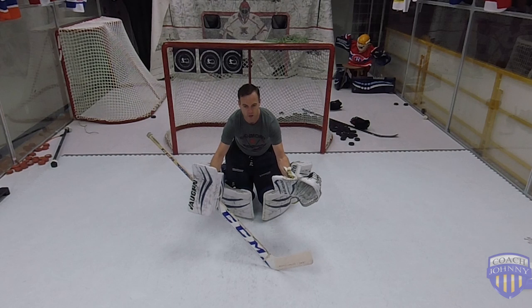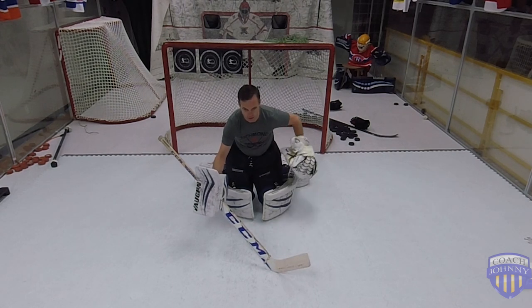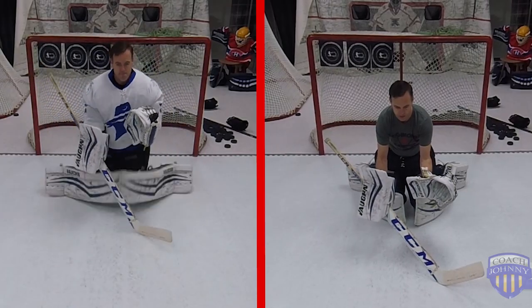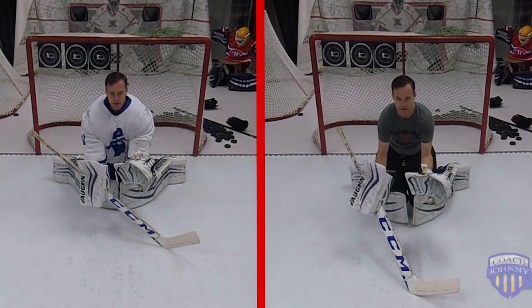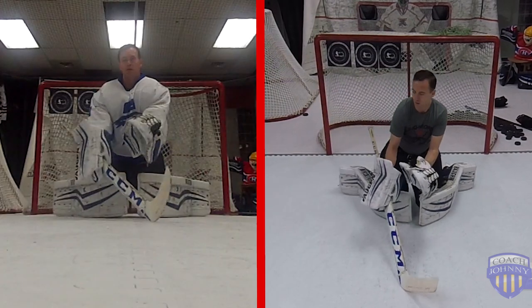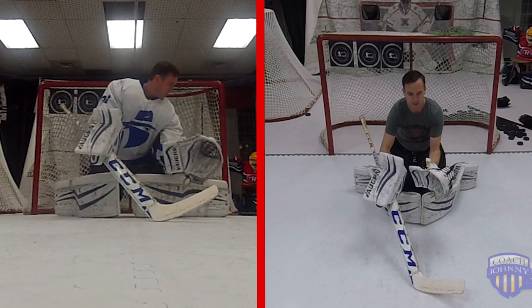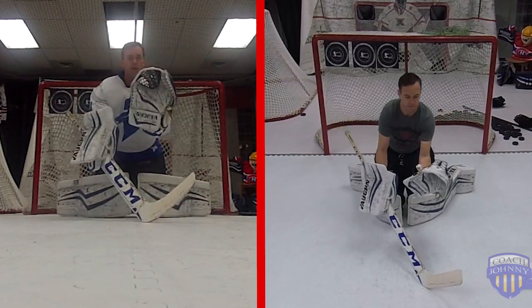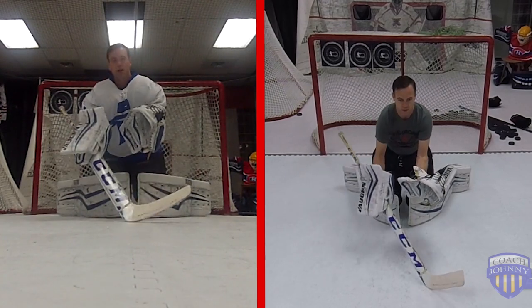Gloves out and closed — they don't need to be way out here, or it's gonna go off my pants and in. I want them gathered very close. Stick covers my five hole. You should do it on the ice. Corner shots down low — save, down low, save. Very low movement here: high glove, low glove, low blocker, high blocker.